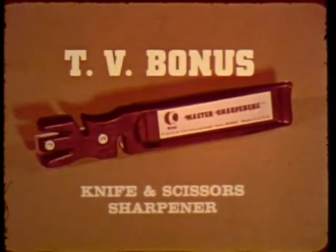Buy now and you also receive a select tool. It sharpens your knives in the patented knife guide. No more dull knives.